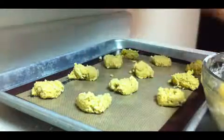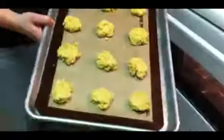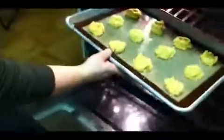Drop balls of the mixture onto a baking mat or a lightly greased cookie sheet, keeping them 1 to 2 inches apart. Put the cookie sheet in the oven and bake for 10 minutes or until the cookies are nicely golden. Remove from oven and let the cookies sit for a few minutes until cooled enough to safely eat. Enjoy your outstanding oatmeal cookies.